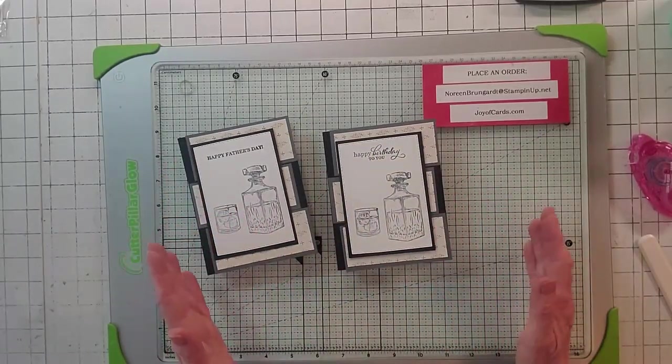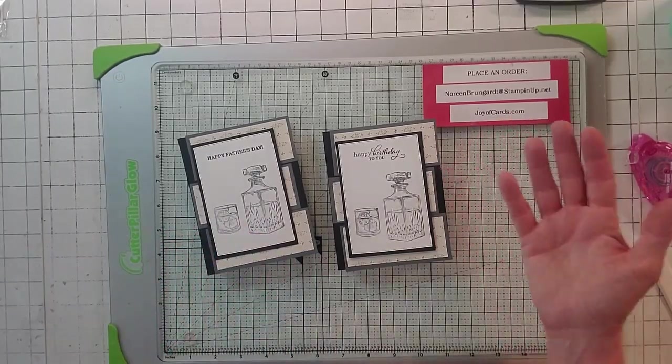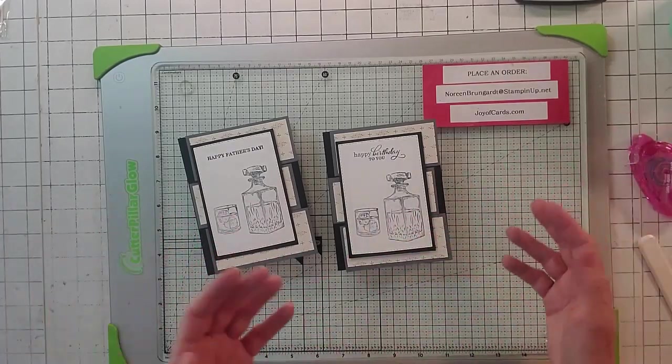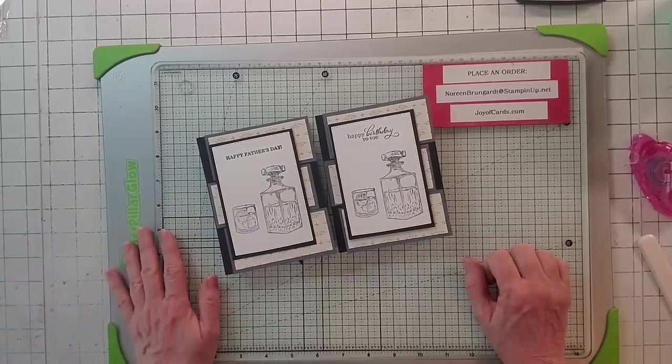Don't forget, I give away the demo card. So if you like the card and want it, you can win it by putting your name and email address in the comments and say you love the card — and you can see if you won. I'm giving away two. So that'll do it for me. Thanks, bye.